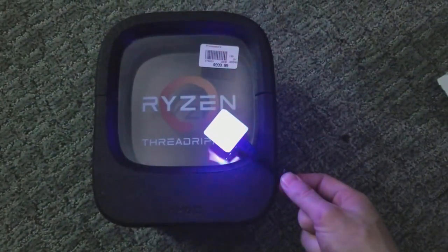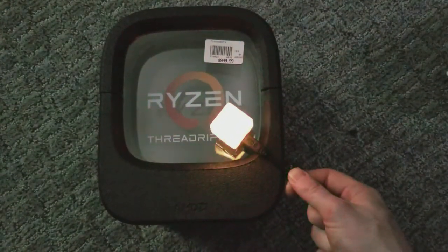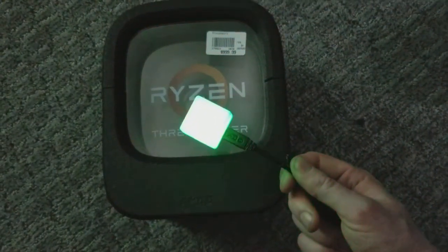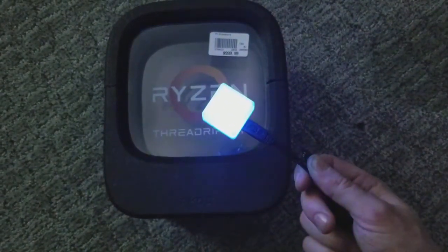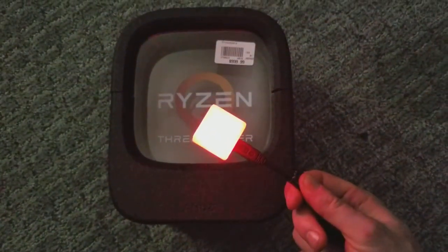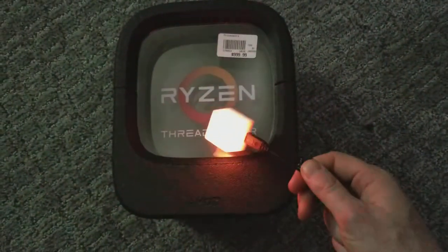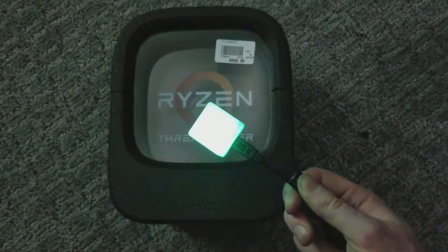I can hook this up to my actual computer running Windows 10 and have a little thing running in the background — I can even program this cube to give me notifications when I get an email or something crazy like that. Or I can hook it up to a Raspberry Pi and just have it sit there and make pretty RGB colors all day. I can even hook it up to OpenHAB via a Raspberry Pi and get this thing to notify me about my home automation stuff.